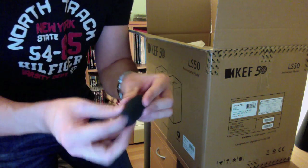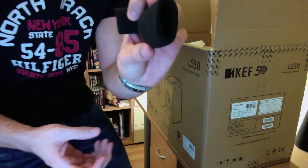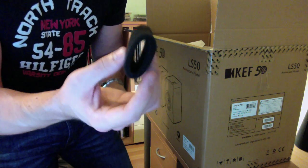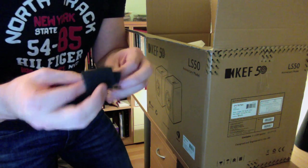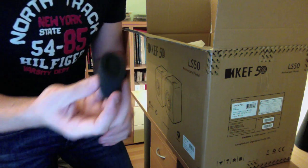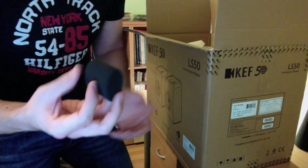These are dampers that you can put inside the bass reflex port to tune the bass to your liking. It's made out of two pieces, so you can essentially tune the speaker in three ways: without it, with only one ring, or with the ring and the inside. But by the reviews I've read, it doesn't really help the sound that much — but you can try it yourself.